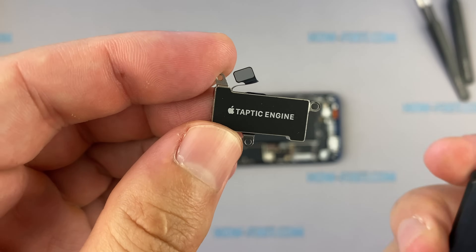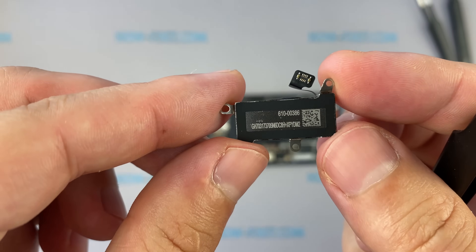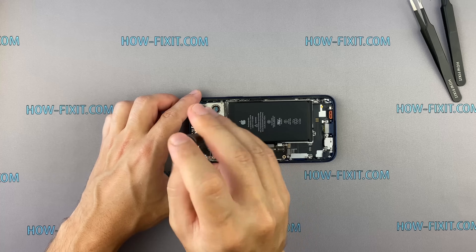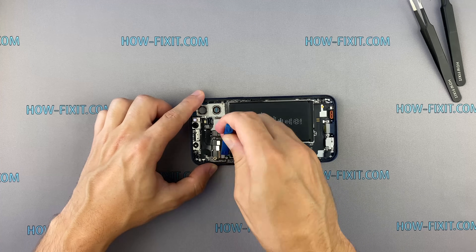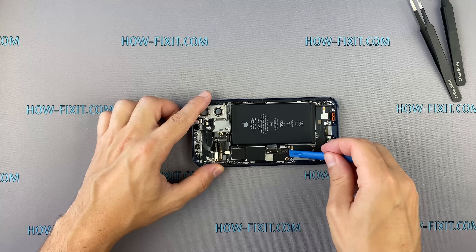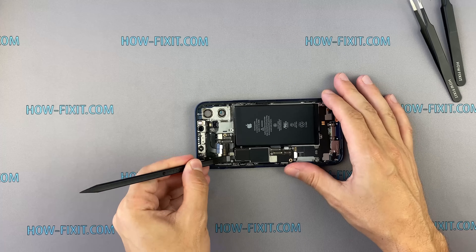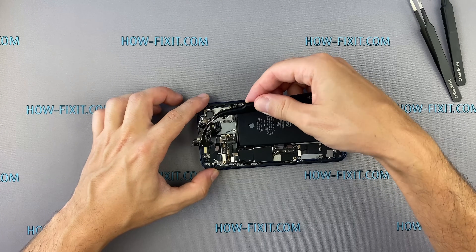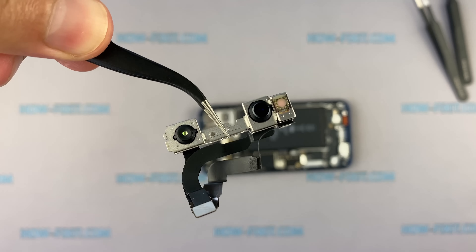The Taptic engine is now half the size of the previous module. The Face ID module is nothing new — it hasn't had any changes since iPhone X.